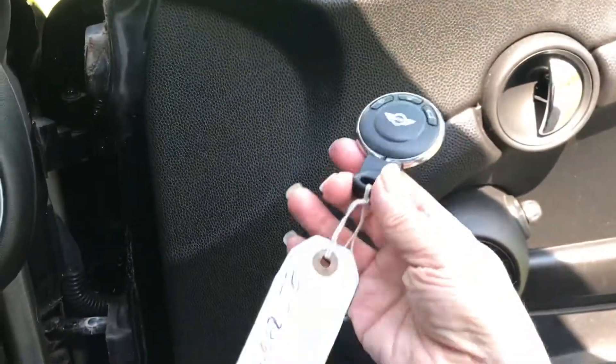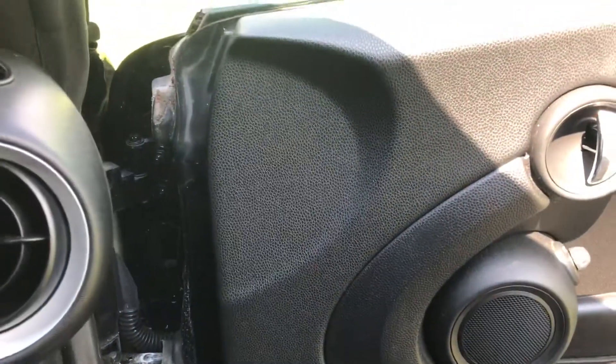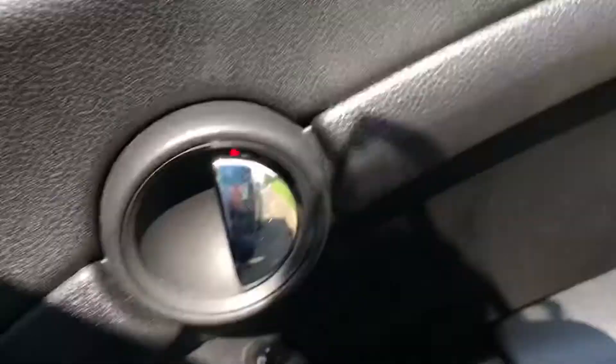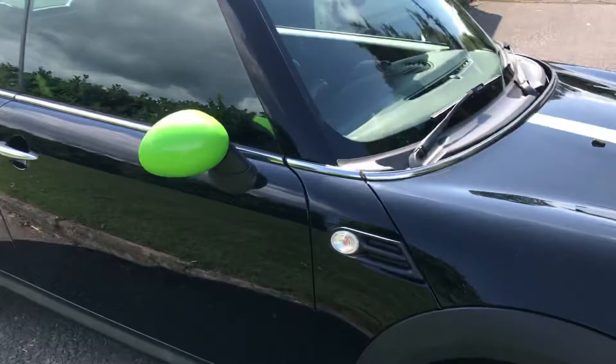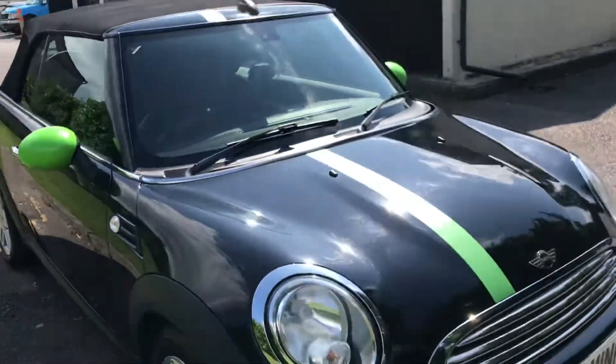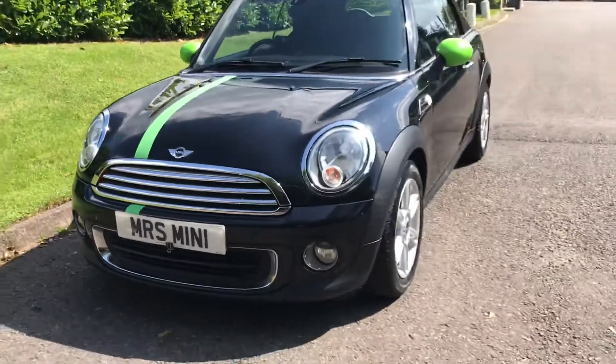She is a two key car — I have got a second key but it's with a mechanic because he's going to pick her up tonight to do her mechanical checks. And there you can see her now with her hood up. Nice looking car actually, nice looking Mini — quite striking.